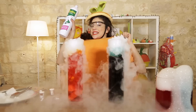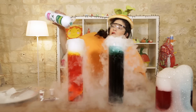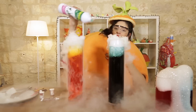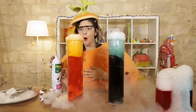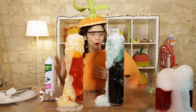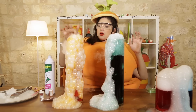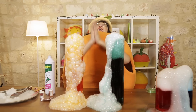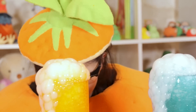And now we'll add the dishwashing liquid. Let's see what happens. Wow. Watch this. I love doing chemistry experiments. Wow, it's so nice.